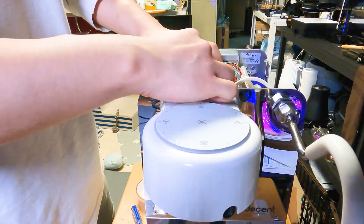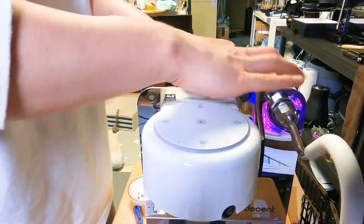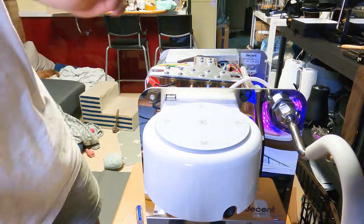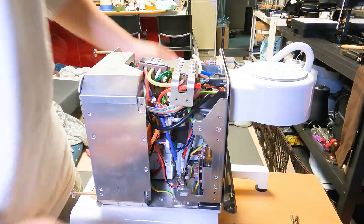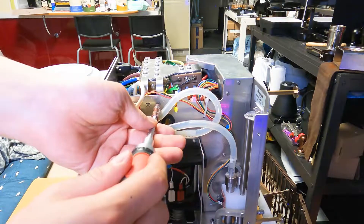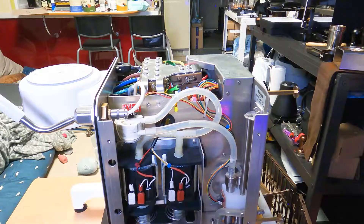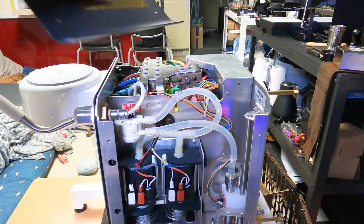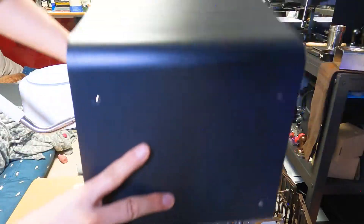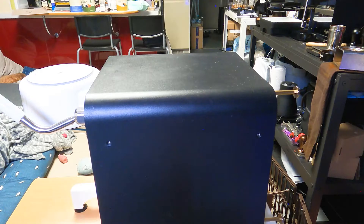Now you have three tubes left — brown, blue, and gray. Once those are connected, put this part on the side and screw in these two screws. Then just put the cover back on. If you look inside the cover you can see the tape — this side goes to the pump side. Line the holes up and put the screws back in. That's it!